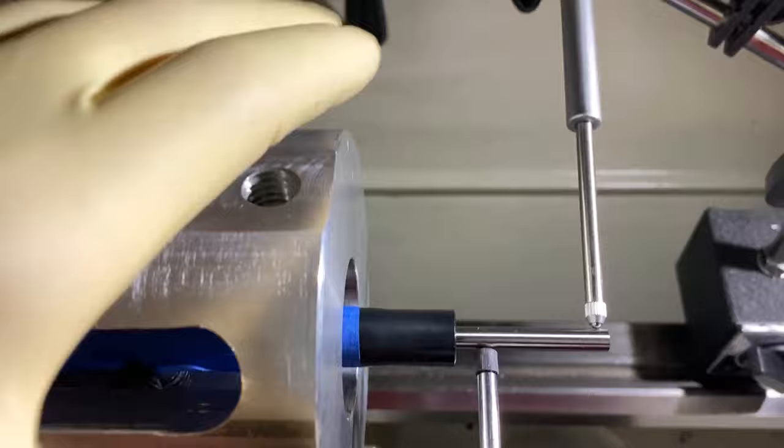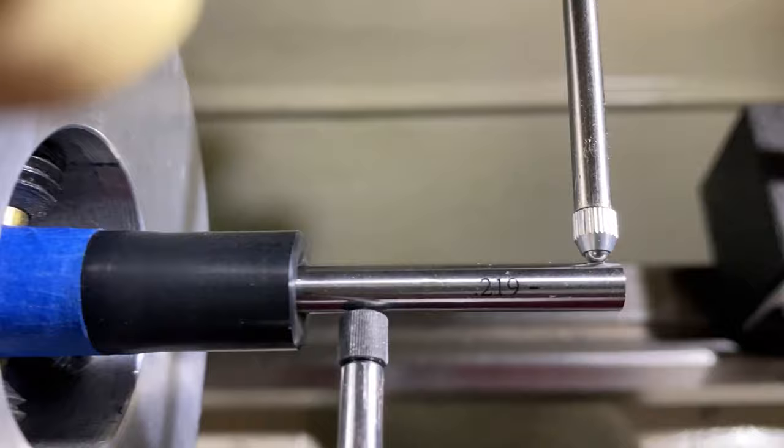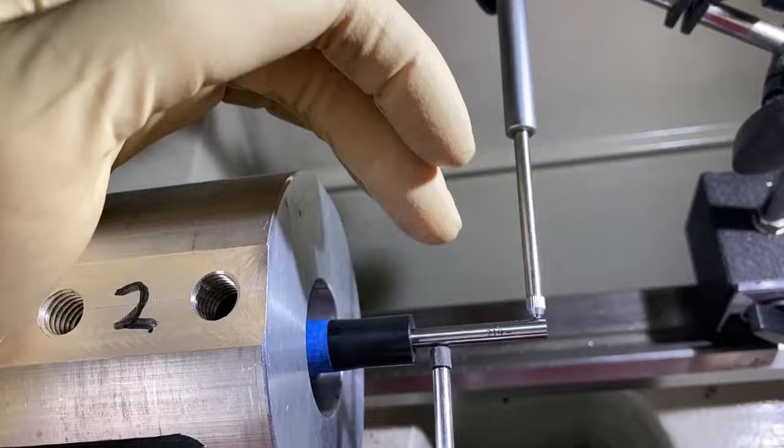Once you do that, you're going to grab a gauge pin. This gauge pin is 0.219 of an inch — this is the largest gauge pin that will actually fit inside the interior, or the inside diameter, of this barrel. You can also go to Pacific Tooling Gauge and get actual barrel pins, but I just use the normal gauge pins that I have here. Those have served me really well.